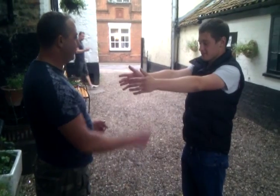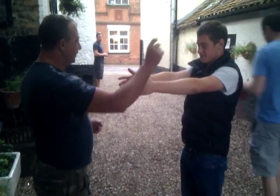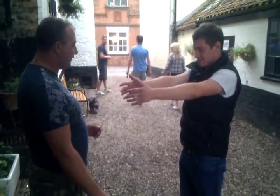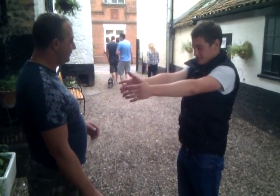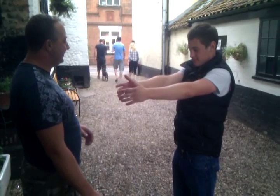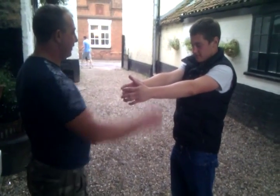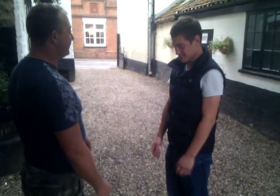Feel those magnets start to pull, more and more and more. That's right. Slightly wavering — that's good. Your legs will hold you up. Hands shaking — that's good. And they touch — everything just lets go. And that's right. So let's go.